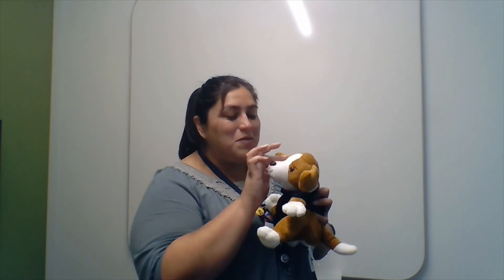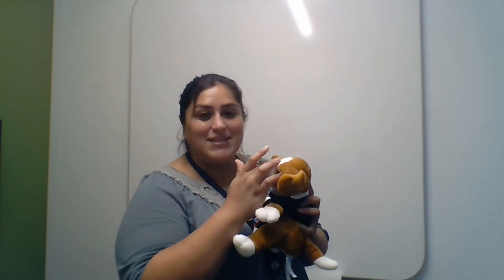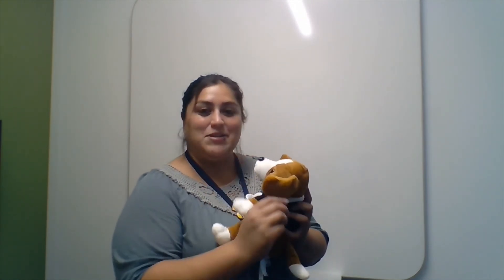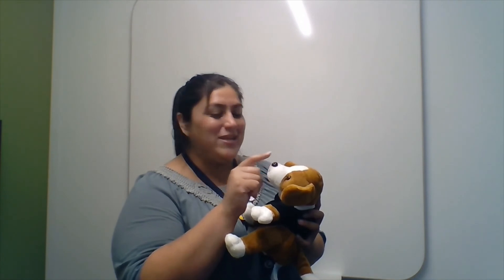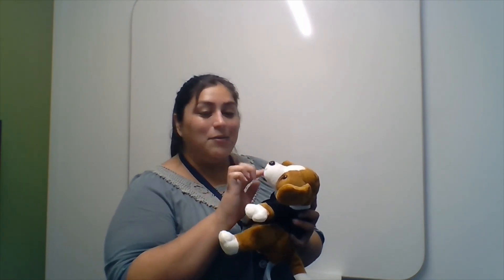Let's do it one more time: 'Two little eyes to see all around. Two little ears to hear each sound. One little nose that smells what's sweet. And one little mouth that likes to eat.'